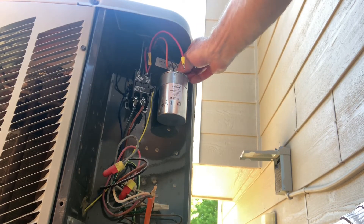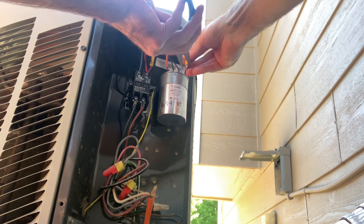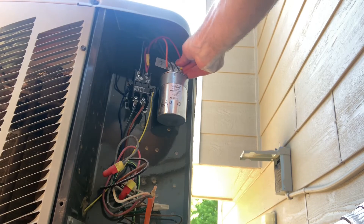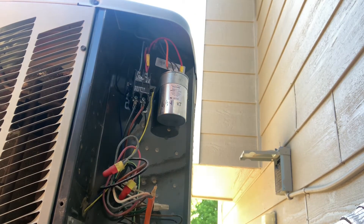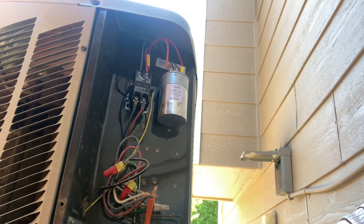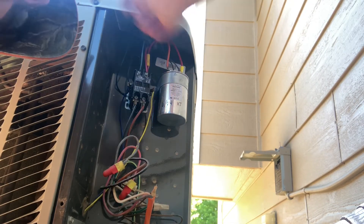Make sure your female spade connectors are tight. You can see me squeeze them gently with my needle nose pliers because they're a little bit loose. They shouldn't pop off too easily from the terminals — you want them to click on and hold firm, because when the unit is running there's going to be a little bit of vibration and expansion and contraction with heat.